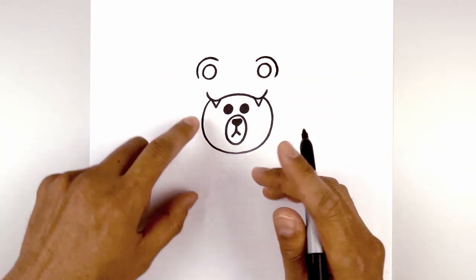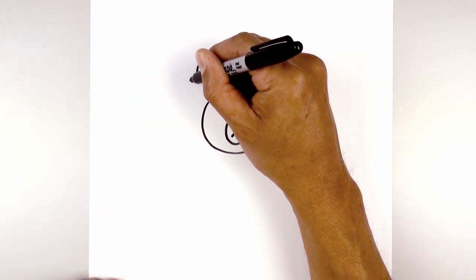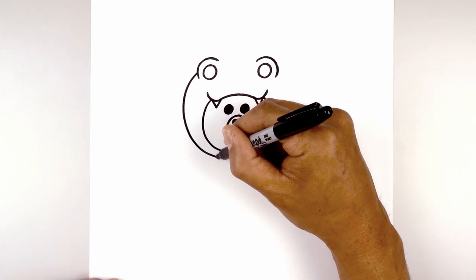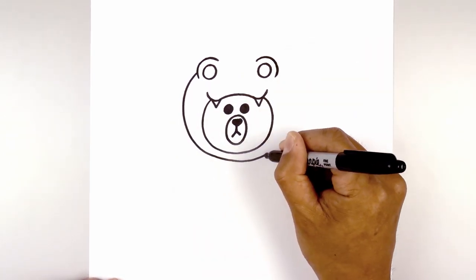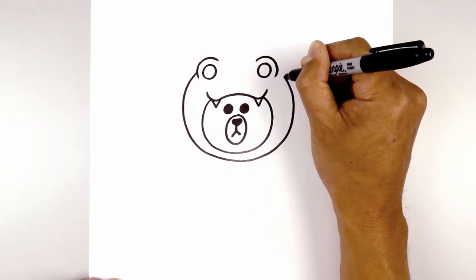Now we're going to draw a larger circle around the face. Starting from the end we're going to create a little overlap — step up, curve out, round up the head, and then pull that in just underneath the face. I'm going to pull this up towards the right side, going out and then tucking that in.